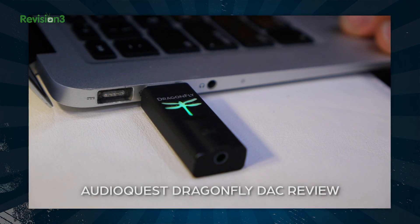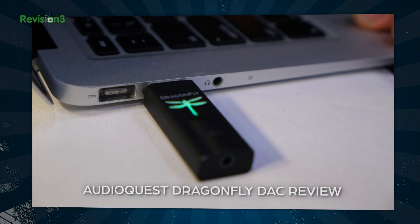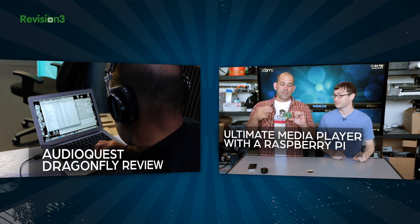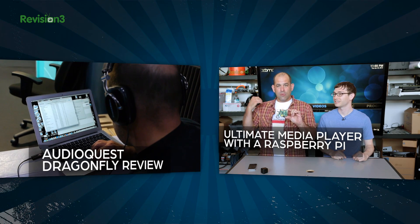If $599 for audio gear makes your heart stop, check out our review of AudioQuest Dragonfly, which plugs into USB ports, sounds amazing, and costs as little as $100. And if you're into making cool stuff, please check out our other show, Die Tryin'.